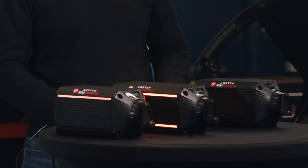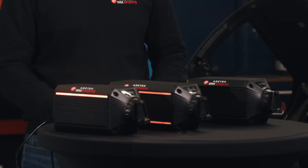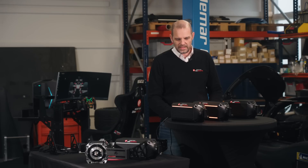We have developed, as you can see in front of me, three different wheelbases, and that's what I'm going to talk about today.